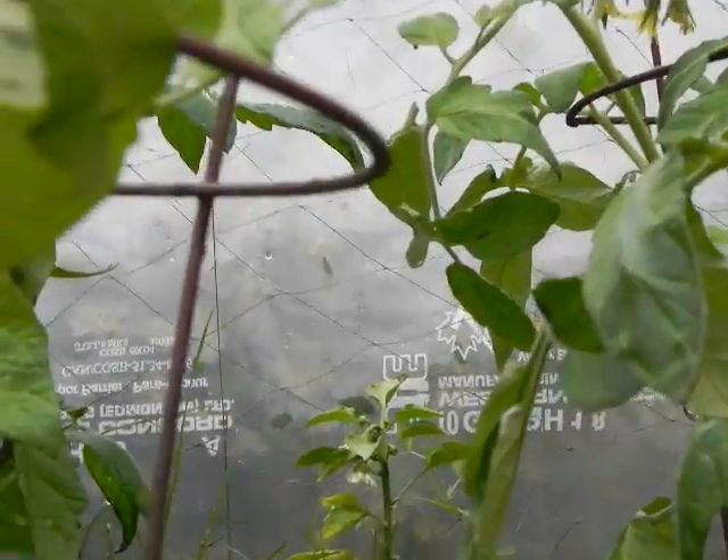We have some peppers forming right there, but our pepper plants are being shaded too much, I think, so they're not growing that quickly. It's over there in the corner.